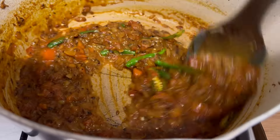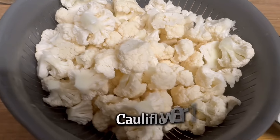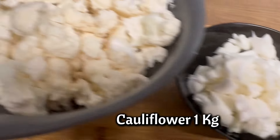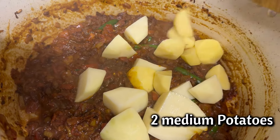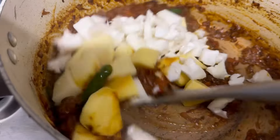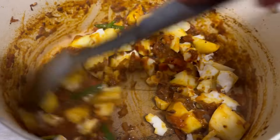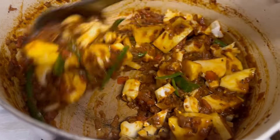Now it's time to add our cauliflower and potatoes. When you cut your cauliflower, separate its stems like this and cut them into small pieces, and separate the flowers. We're going to add potatoes and stems of cauliflower first, because they take a little longer to cook than the cauliflower flowers, so we'll add the flowers at the end.